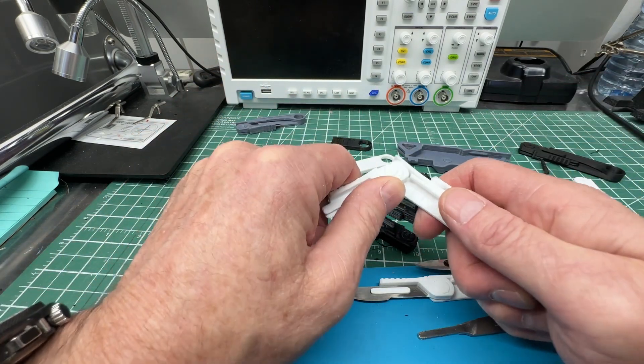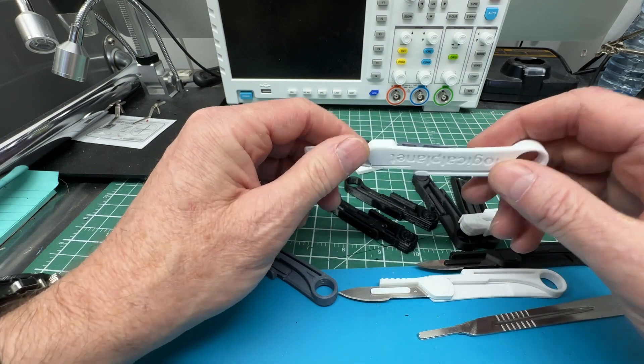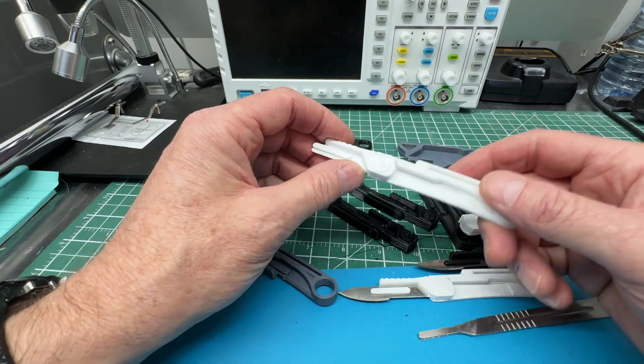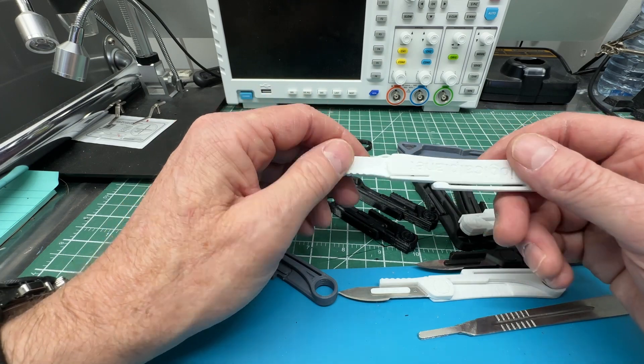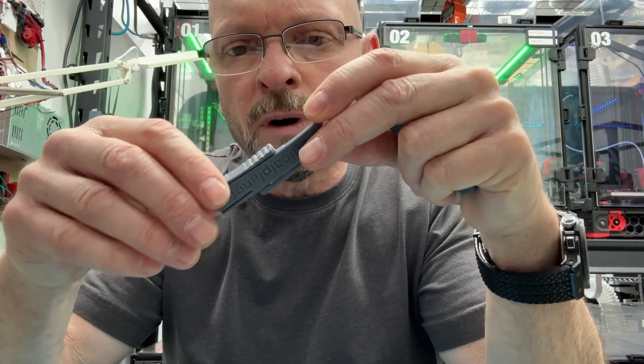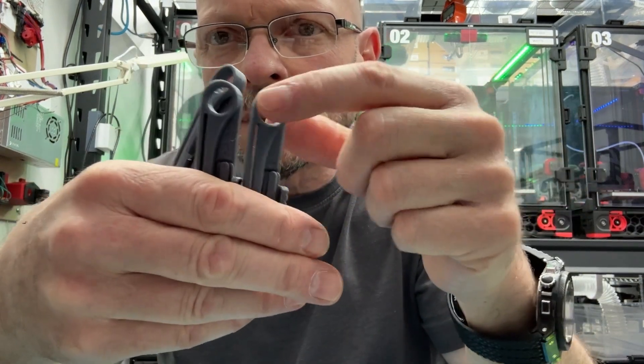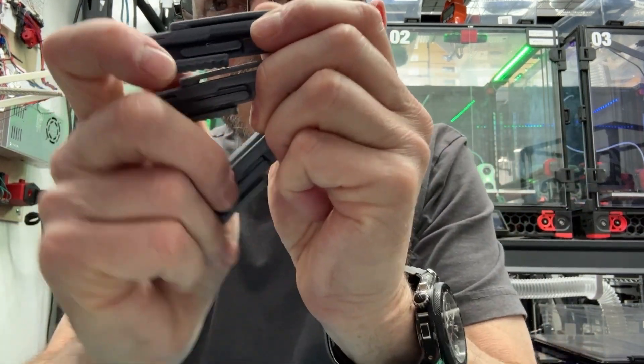If you can't separate yours I can make one with a bigger gap, and if they're too loose I can make one with a smaller gap — just send me a message and I'll post different sizes if needed. Also important: I think you'll benefit from having ironing on in your slicer at all levels, not just the top level — that will help with separation from where it's wanting to fuse together.